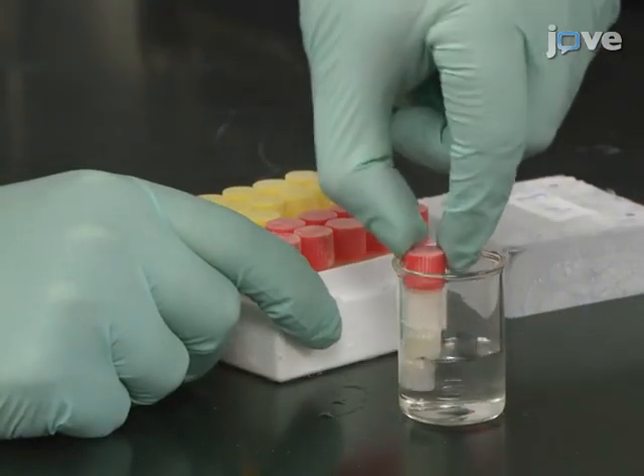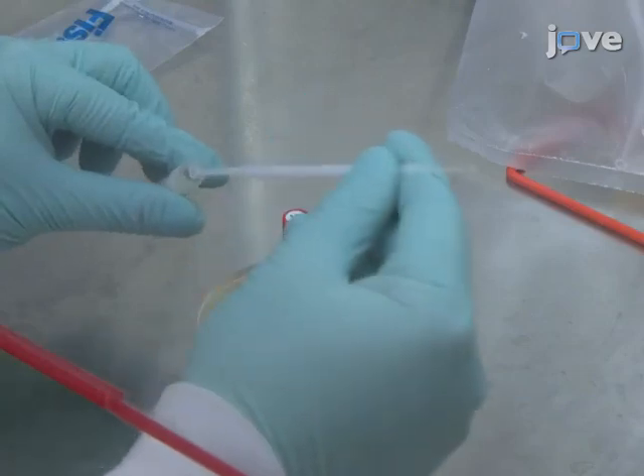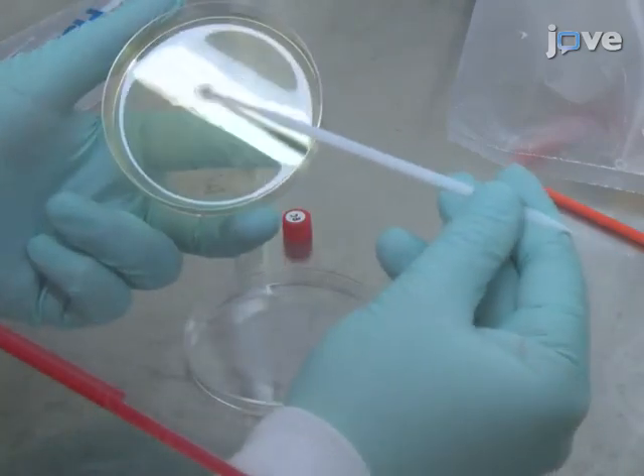Next, revive the E. coli by thawing the frozen bacterial stock and plate the suspension on E. coli agar for a 24-hour incubation at 35 degrees Celsius.